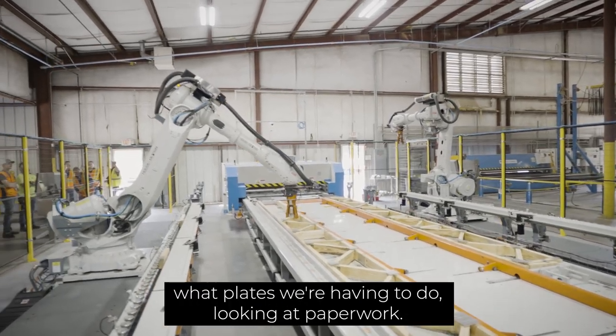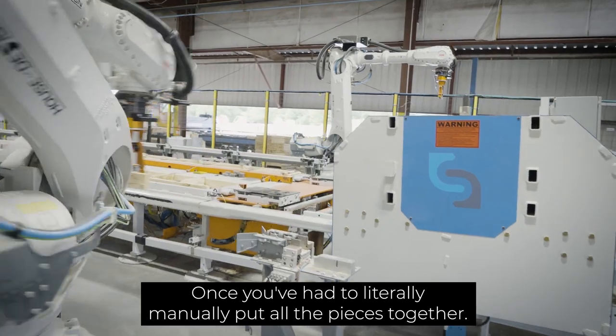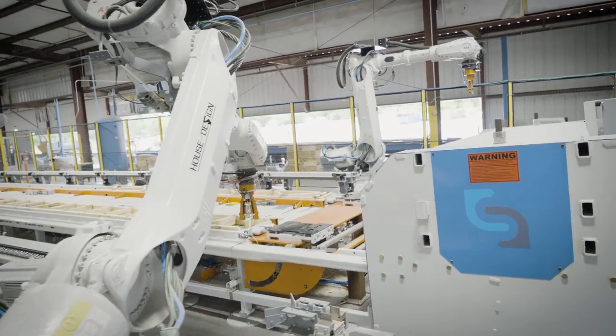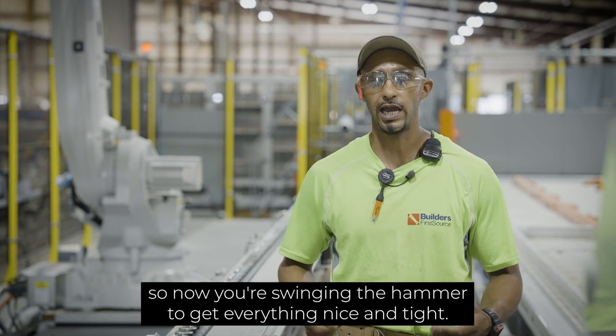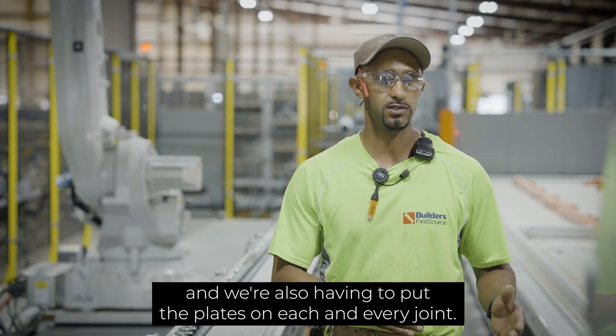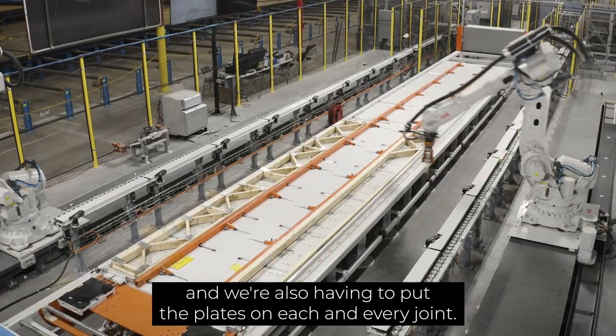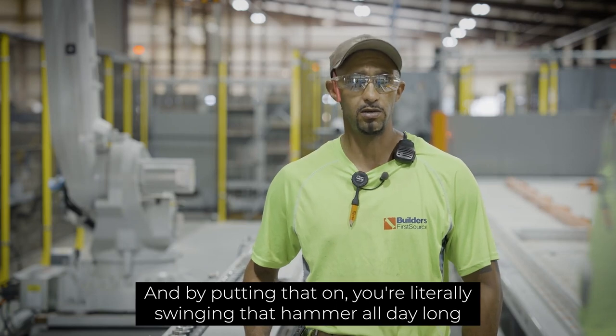On the manual line, you're figuring out what plates you're having to do and looking at paperwork. Once you've had to manually put all the pieces together, you also have to put all the plates on. So now you're swinging the hammer to get everything nice and tight, putting the plates on each and every joint — literally swinging that hammer all day long.